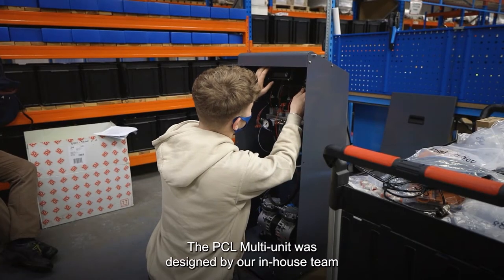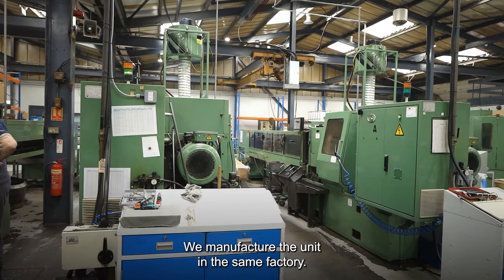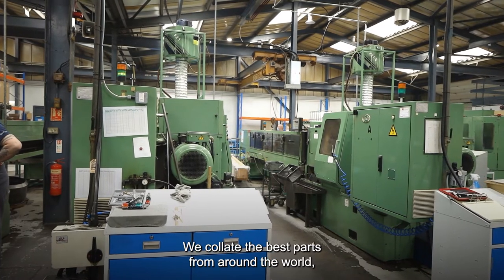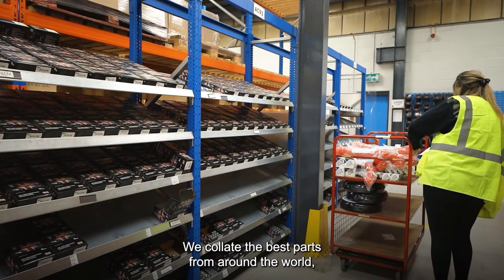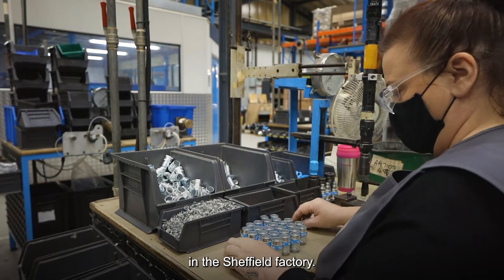The PCL multi-unit was designed by our in-house team in Sheffield, UK. We manufacture the unit in the same factory. We collate the best parts from around the world and we do all the assembly and final testing in the Sheffield factory.